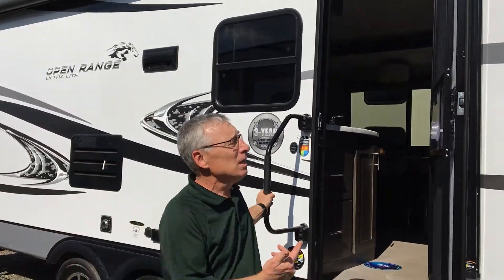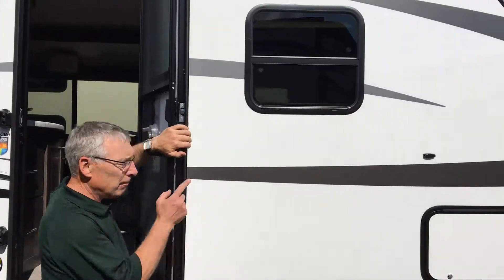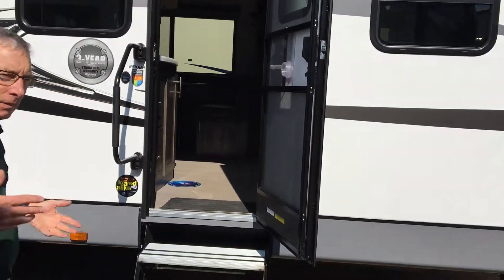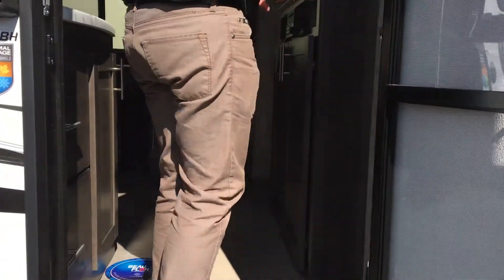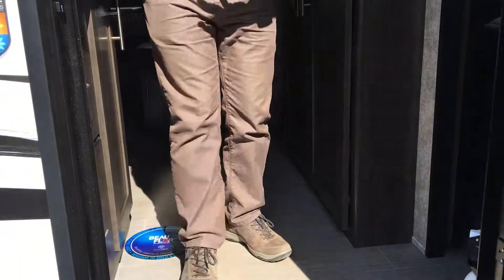This has the key-to-light system, so your entry door key fits your baggage doors — no more 16 keys in your pocket. And there are aluminum steps, pet friendly, and the kitchen right here.